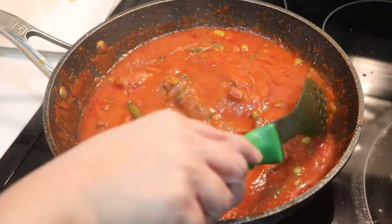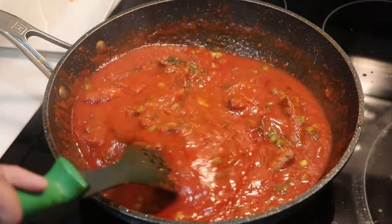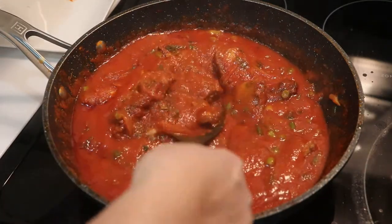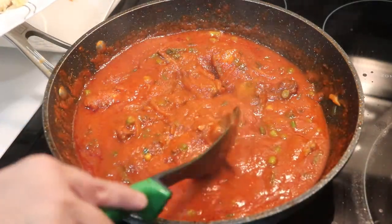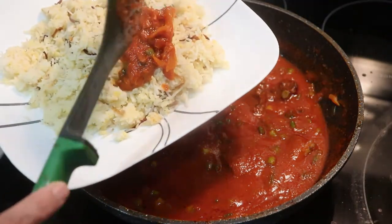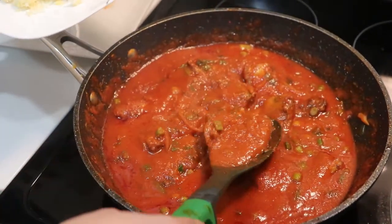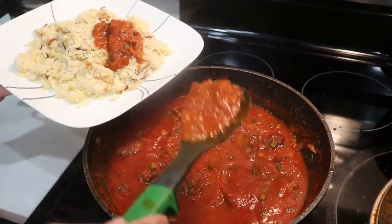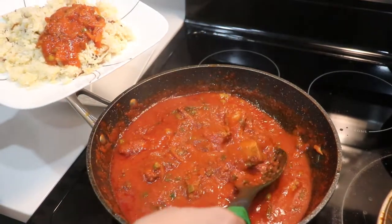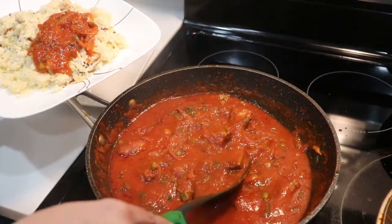And here we are ready! We are ready to cook the tomatoes. I hope you will enjoy this video. Please leave a like and subscribe. We will see you next time. Bye bye!